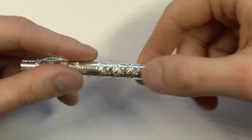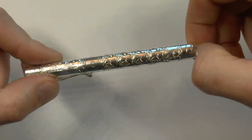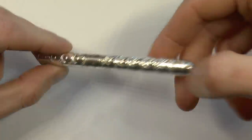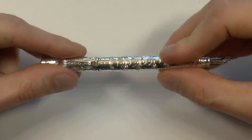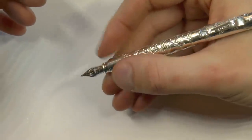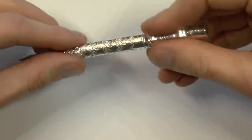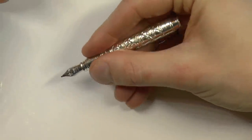Then there is the barrel with this beautiful pattern that just continues. And then there's this little knob at the end which makes sense because, this being a pocket pen, it posts very securely. I personally need that — I can't write with it unposted. I have handed this pen to people with smaller hands who could actually use it unposted, but I personally cannot.